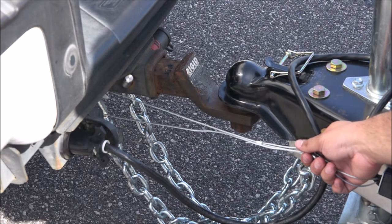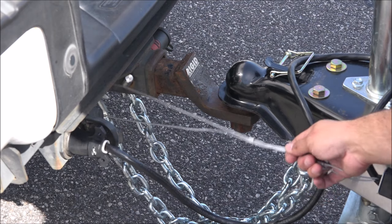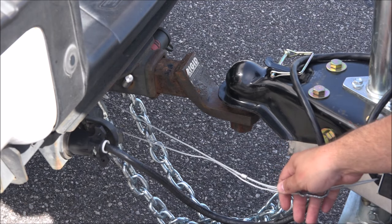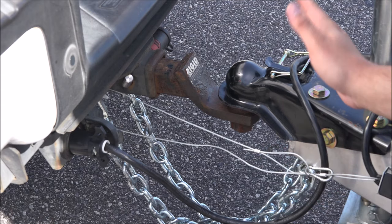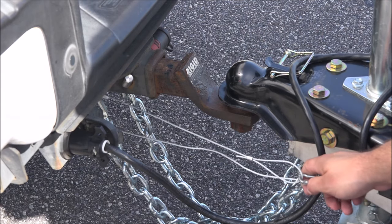One of the most common improper uses we see on a breakaway system is having the cable with too little slack. What you don't want is a lot of tension in the cable as soon as it's hooked up. What this will cause is that on a tight right-hand turn, the pin actually pulls out and actuates your brakes, which will cause the trailer to lock up and slide.